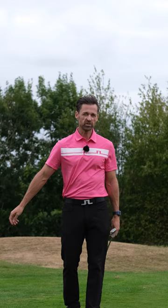Chances are it's going to be a slightly cleaner strike than usual, but a very safe strike. Solid drill.